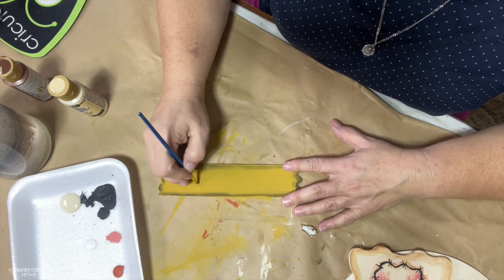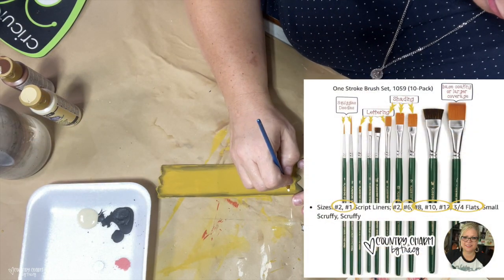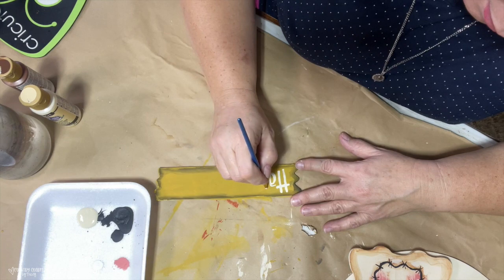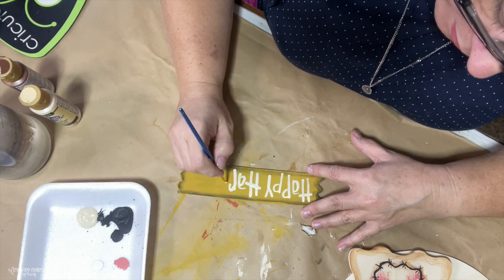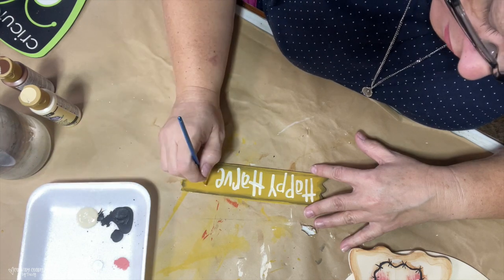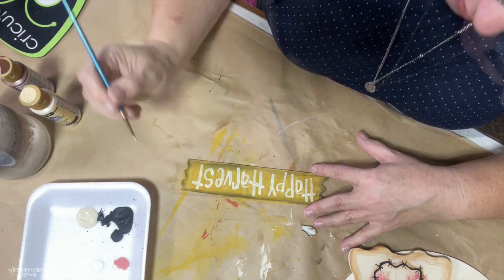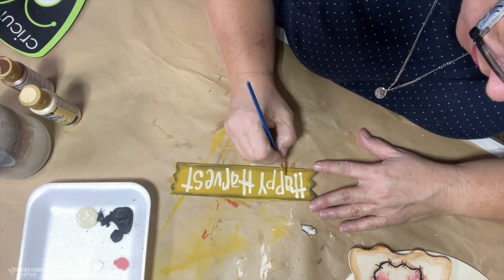To hand letter 'Happy Harvest,' I use a number two flat paintbrush from my favorite paintbrush pack. I air draw it first to make sure I have enough space. I'm using the color Buttermilk, which is an Americana paint — just a more off-white paint — and I just hand letter this doing my Happy Dots. I had forgotten that I wanted to put some maroon lines through it, so I go back later and add just some maroon lines to tie in all the plaid pattern for my scarecrow, using the color Napa Red.